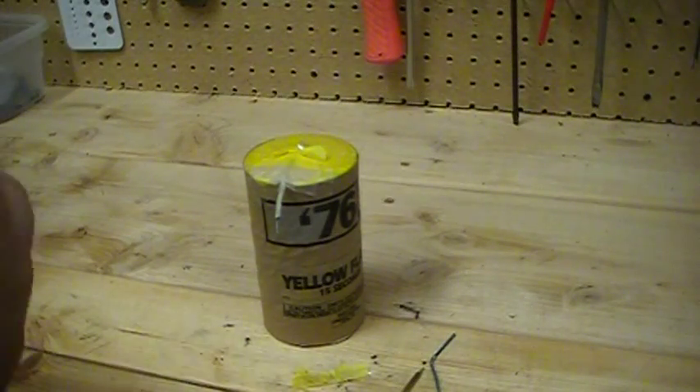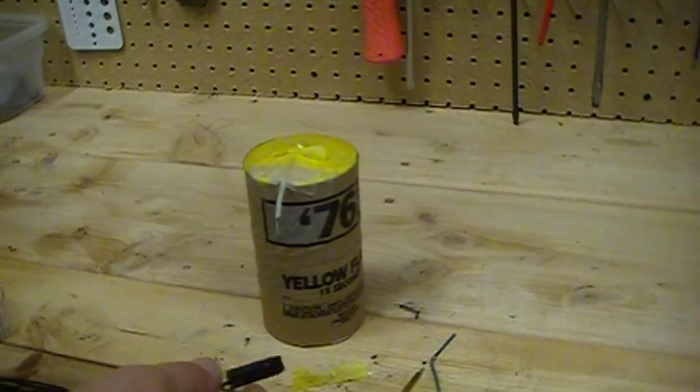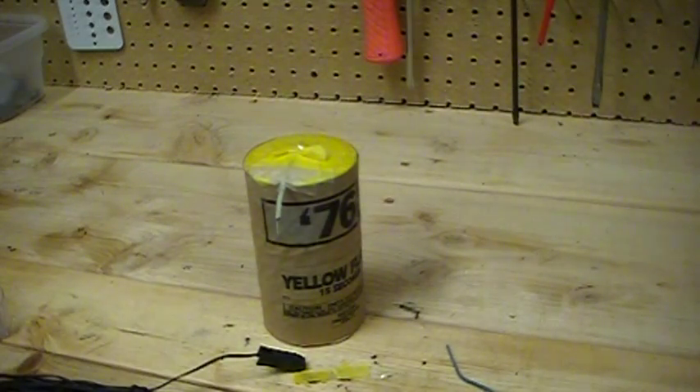I'm going to take my talon — I guess I'll need to take this tape off here — clip it to it. I think this is going to be a really slick alternative.